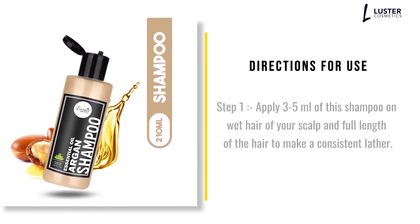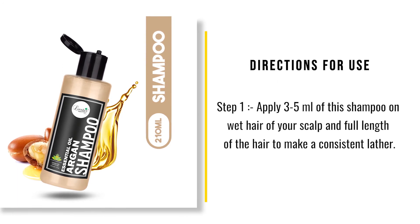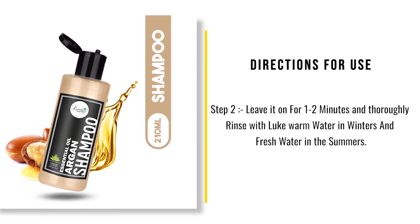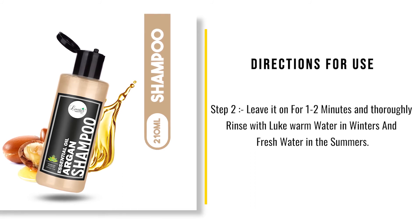Directions for use. Step 1: Apply 3 to 5 milliliters of this shampoo on wet hair of your scalp and full length of the hair to make a consistent lather. Step 2: Leave it on for 1 to 2 minutes and thoroughly rinse with lukewarm water in winters and fresh water in the summers.